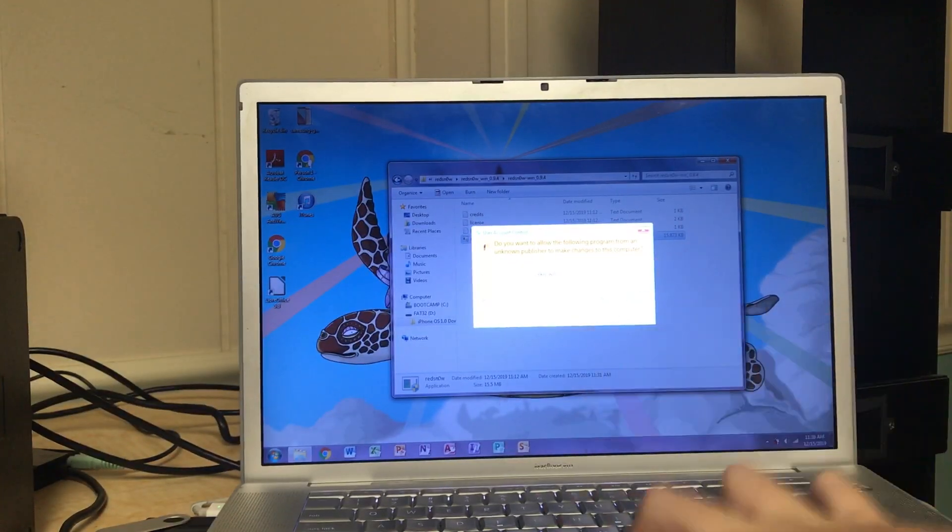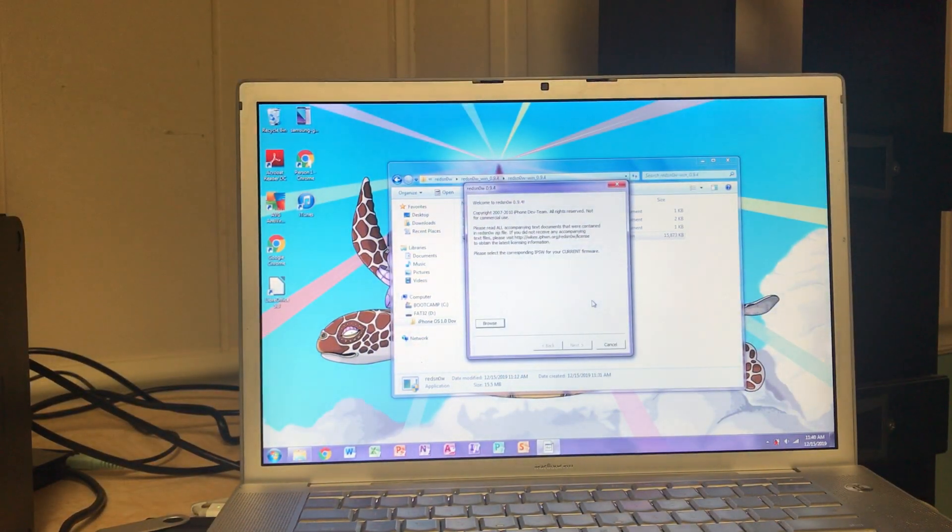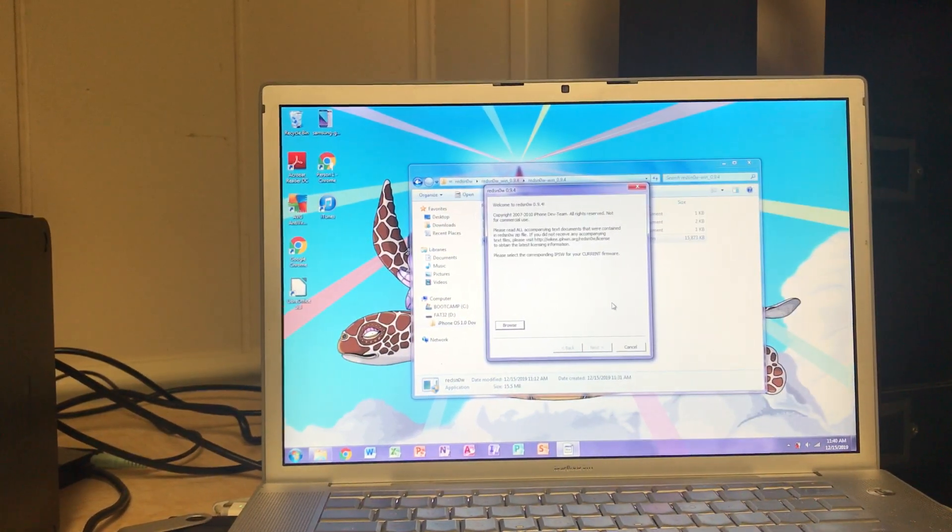Now I'm going to open up the tool that we will be using, which is called RedSn0w. There are many different versions that work for different devices, and the version you'll need to download for the iPhone 2G is version 0.9.4. It's really old, copyright 2010, but this should work.